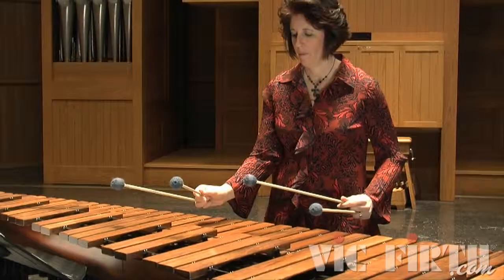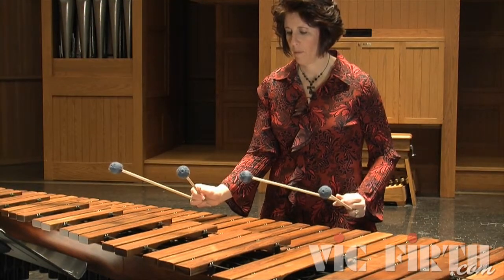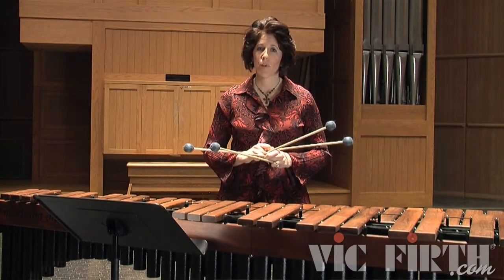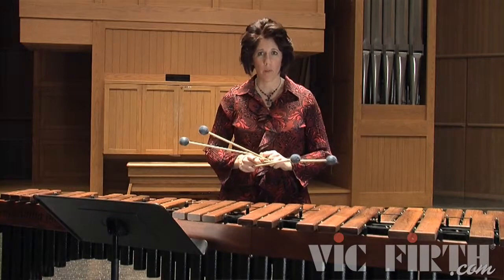This is what the first measure looks like. You can see at that slow tempo that I was playing in the center of the bars. At the first couple of metronome markings in the progress chart, you might be able to do that. But eventually I would encourage you, as you progress up to a faster tempo, that you start playing on the edge of the bars.